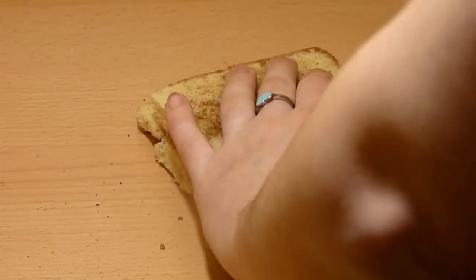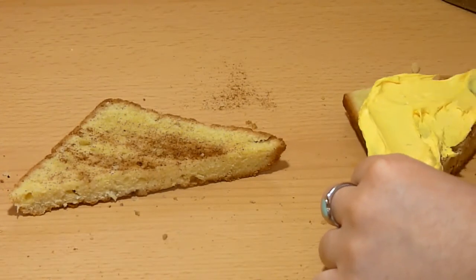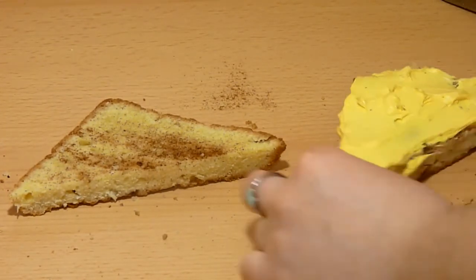Take two slices of the pound cake and then spread yellow frosting in between the slices. Be messy — make it look like the cheese is melting on the side. Then cut them diagonally and there you have it.